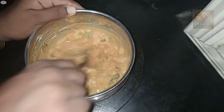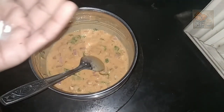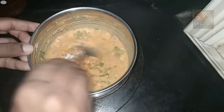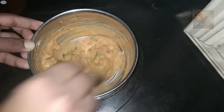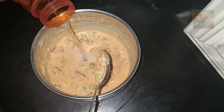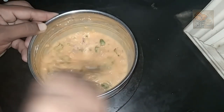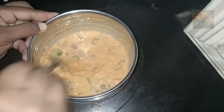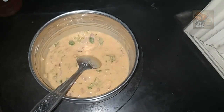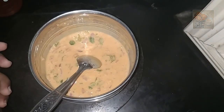Put a little bit of salt in the pan. Put bread in the pan. Then pour in a small plate.